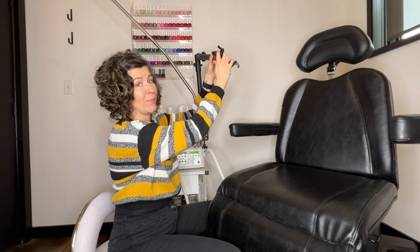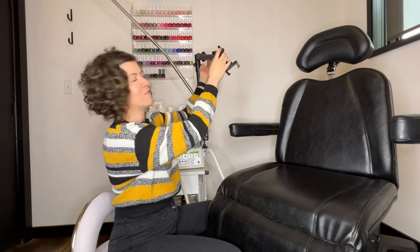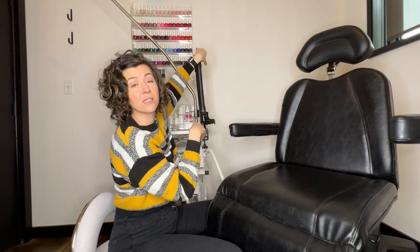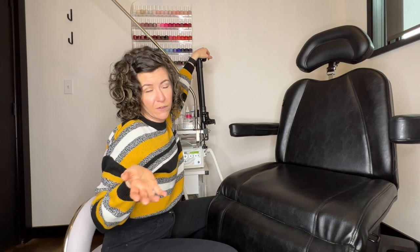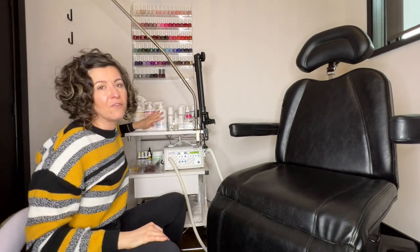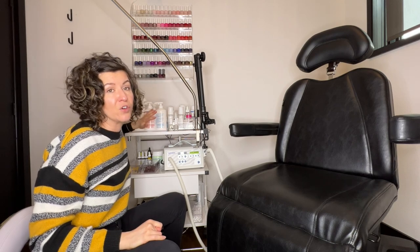I like it way better than my other Archon mount that I had. It feels way sturdier and I do have an affiliate link so I will link this below — if you want to use the affiliate link I believe it'll get you 20% off.